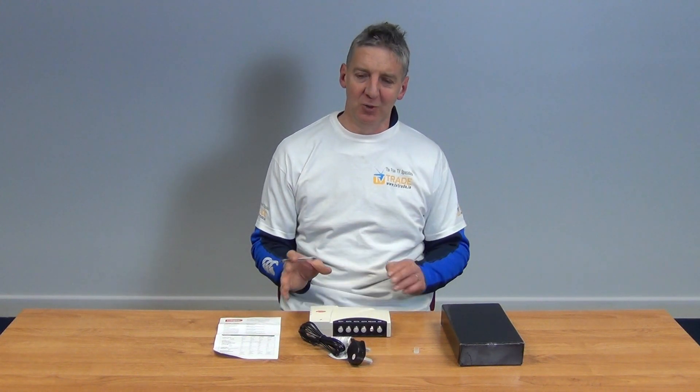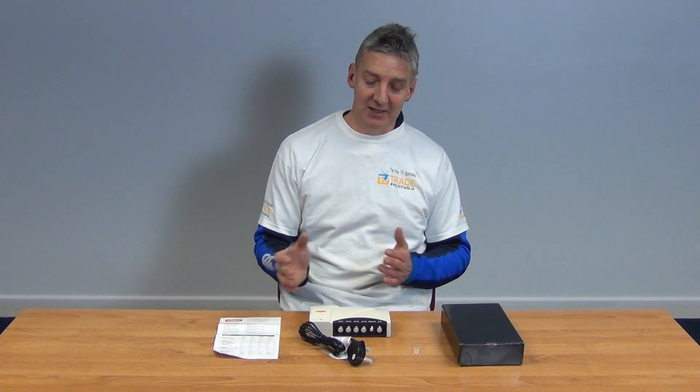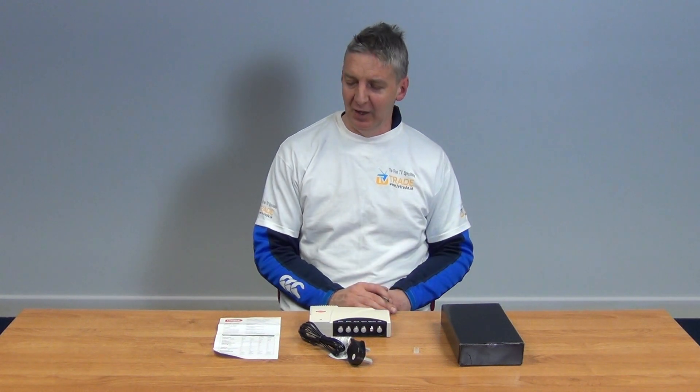Labgear is very much a premium brand, and this product is suitable for both domestic and commercial installations as it's a high-end unit. So that's an overview of the four-way distribution amplifier with bypass from Labgear.